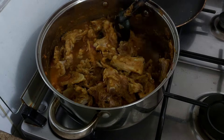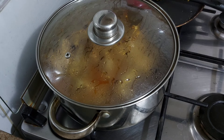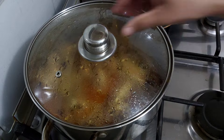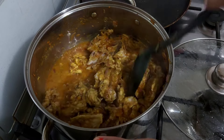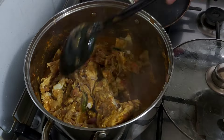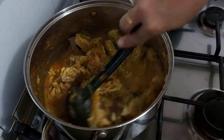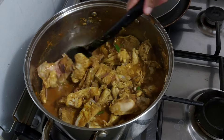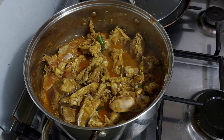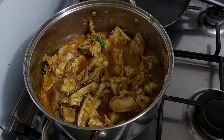We will add the chicken to the chicken. Put the chicken in a bowl and put it in a bowl.